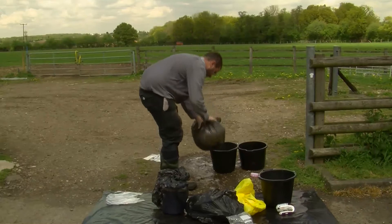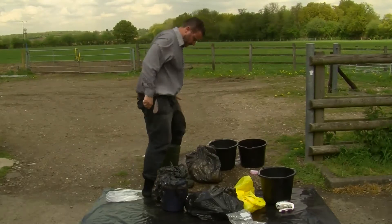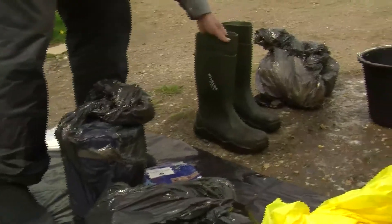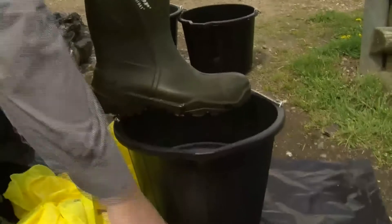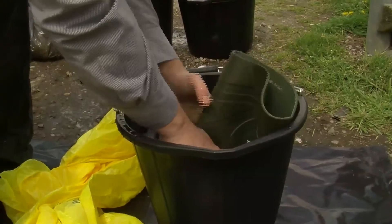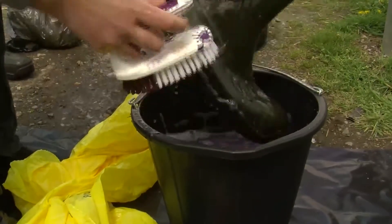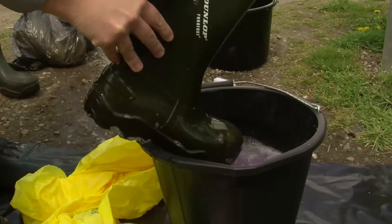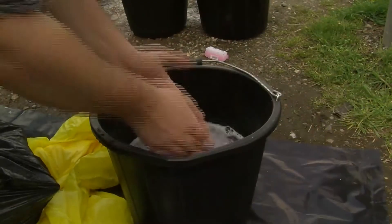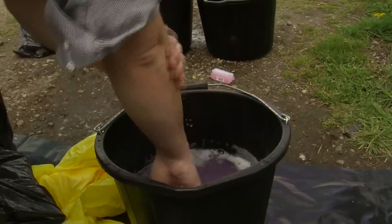I can then step onto the plastic sheet. Now the boots need to be disinfected again on the clean side of the biosecurity point. These are then put into the bag on the clean side. Now it's time to disinfect my hands, and also if you wear glasses, these must also be disinfected — again being aware of the contact time. It's useful to have some paper towels on the clean side to help with this.